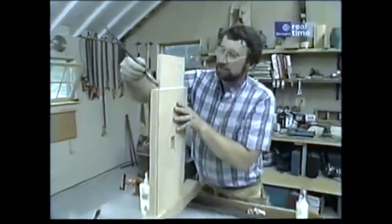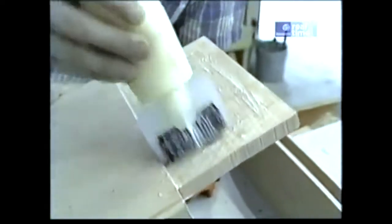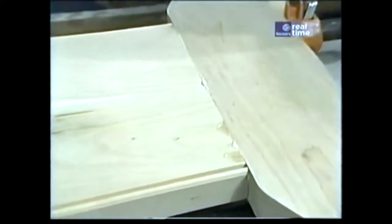It's glue-up time. I want to make sure I get good coverage right on these shoulders and cheek cuts of my tenon, so I've put the glue on with the glue bottle and I'm using a brush to spread it out evenly. Then on the tenon itself I'm going to use my little glue roller — I want fairly decent coverage but not so much that when I squeeze the two pieces together it all oozes out. With the clamp down, I can set it aside to dry overnight, but first I'll take a damp sponge and remove any excess glue.